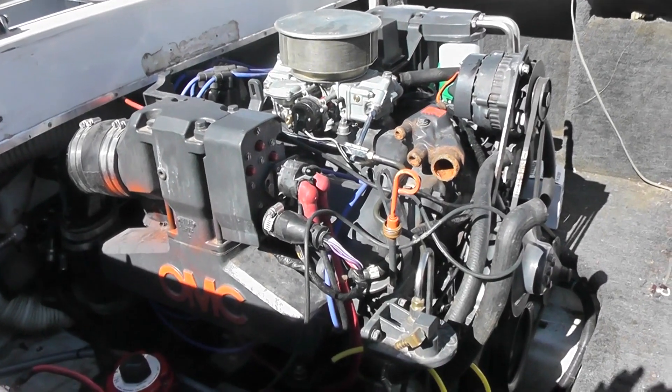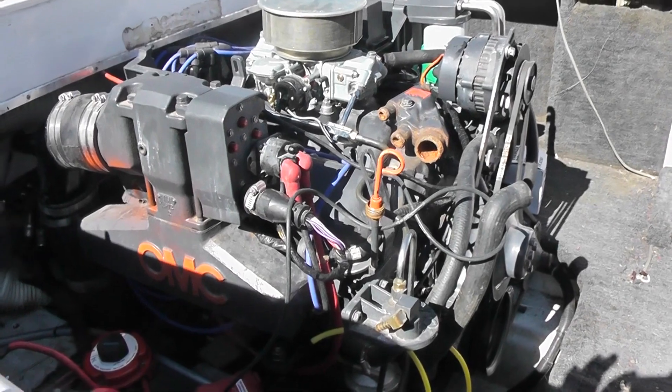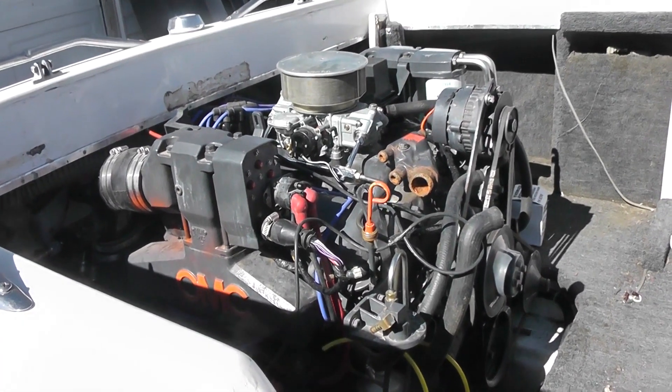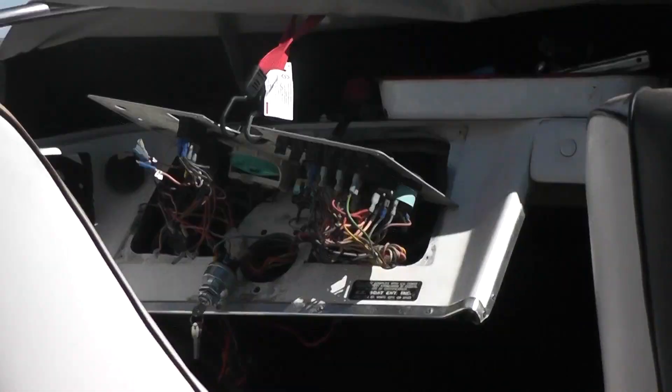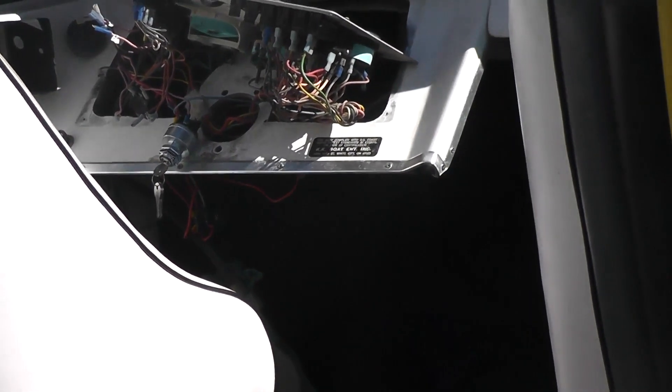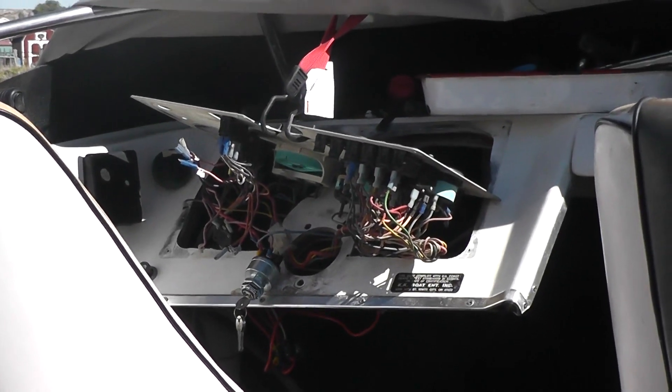She's got an OMC 454 and it has a King Cobra in it. I'm rewiring it, putting a new ignition system in there, and putting in a new switch for the selection valve.